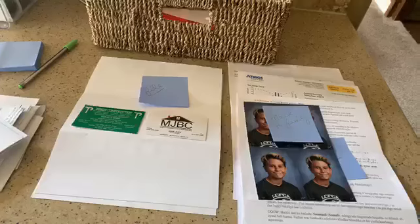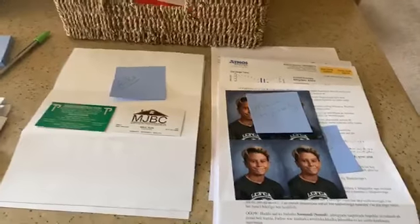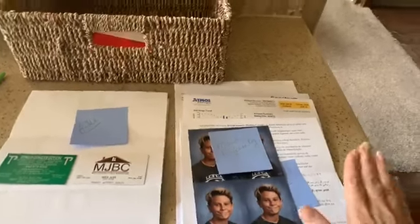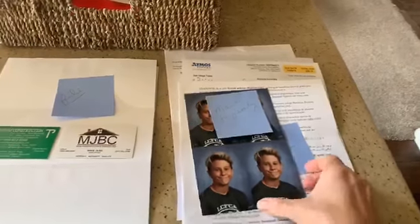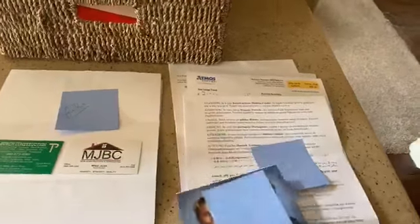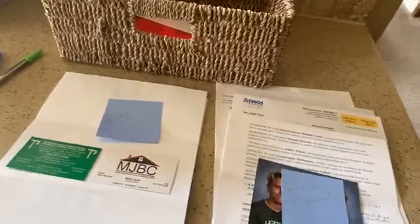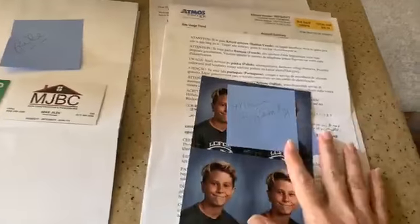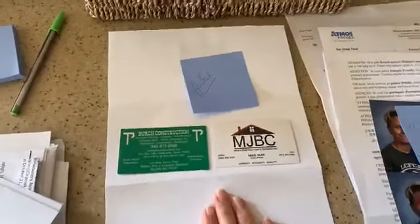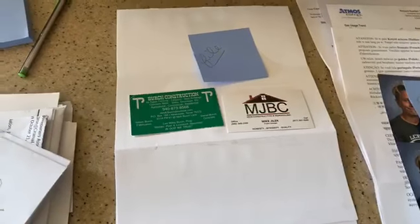When I sort, I have four main piles. First is the action file — these are things I'm going to take care of right now, like bills I need to mail out to family. Anything that needs to be taken care of immediately or within the next day goes in this pile. Second is my file pile.